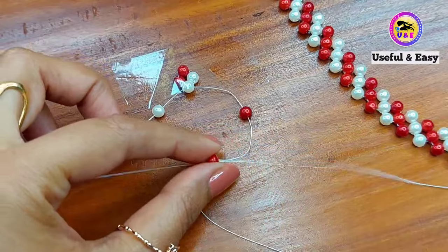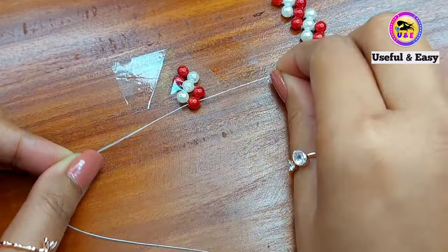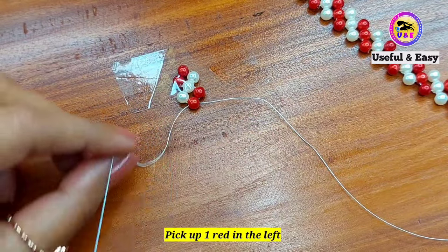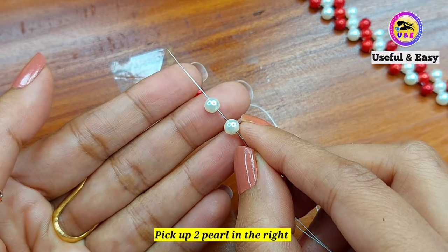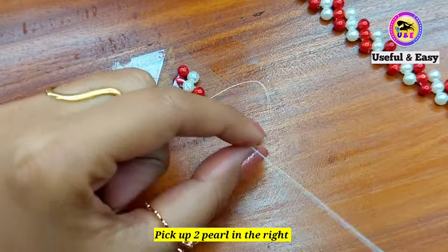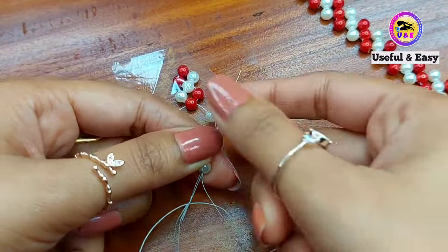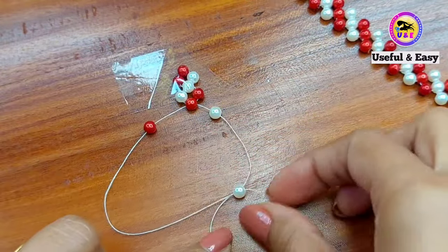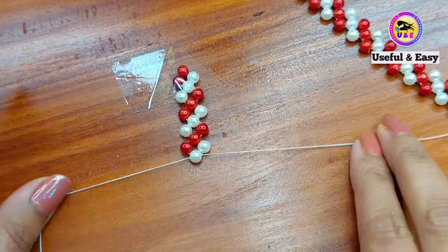I have done mine. Now I'm going to add the end row: pick up one red bead on the right side, then one red bead on the left side, then two pearl beads on the right side. Take the left needle and cross it through the first pearl bead and repeat and continue like this until you reach your desired length.